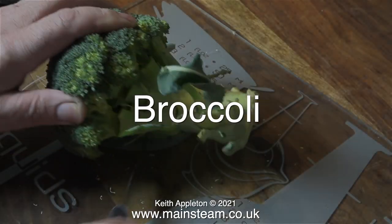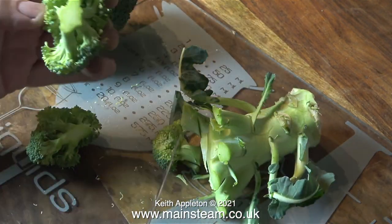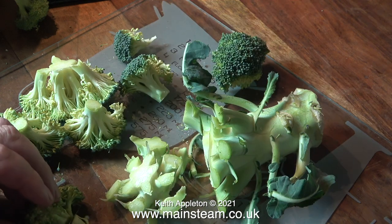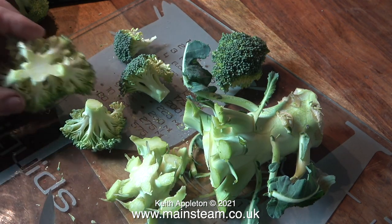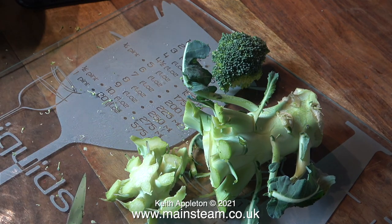The next vegetable to process is broccoli, one of my favourites. These are like small trees, so you cut the stalk off them and carefully remove the individual florets, just trimming them to how you want them to look. I still have my carrier bag on the chair at the side of me, so any substandard florets are thrown into that, but most of these are going into the pan. I bought plenty of broccoli so I can afford to throw away the smaller pieces.